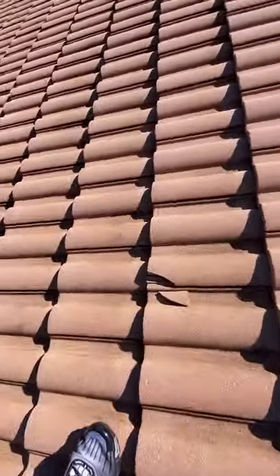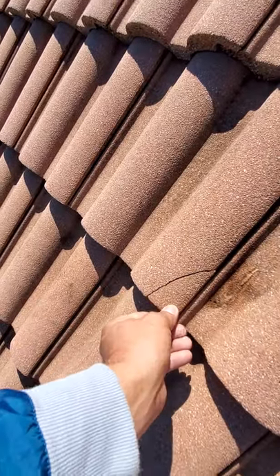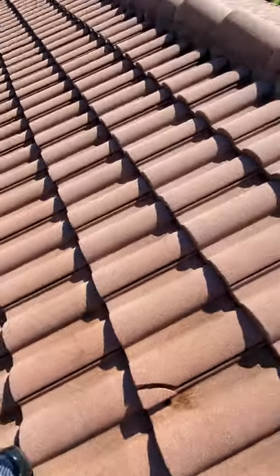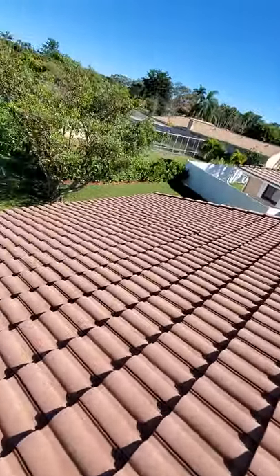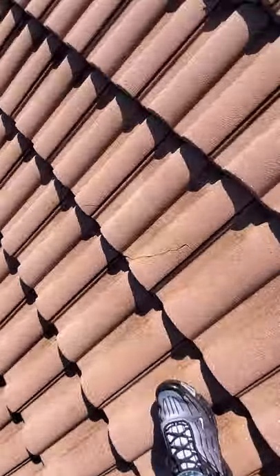Typically, damage like this is done by pressure cleaning companies. If you're going to have your roof cleaned, I would suggest that you have your pressure washer go up on the roof and take pictures of all the damage that exists, and then tell them you're going to have a roofer go up and take pictures of the damage after he's done. Typically, roofing companies will come and do a free inspection — we do anyways.